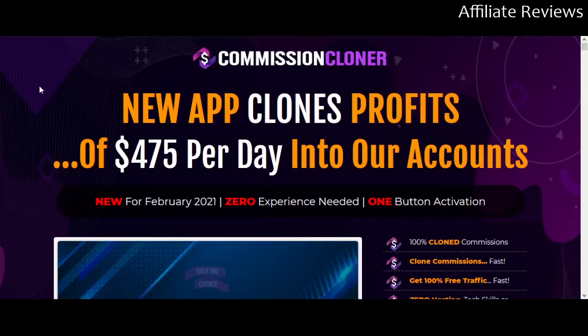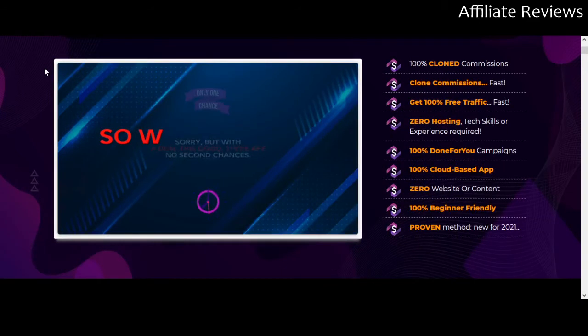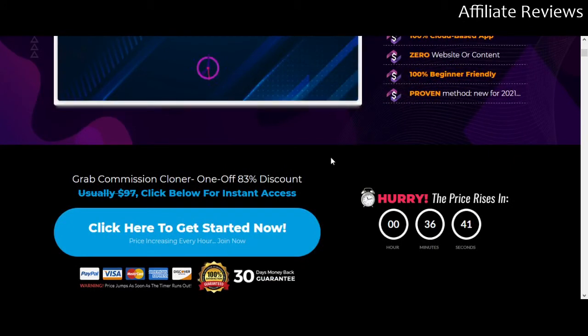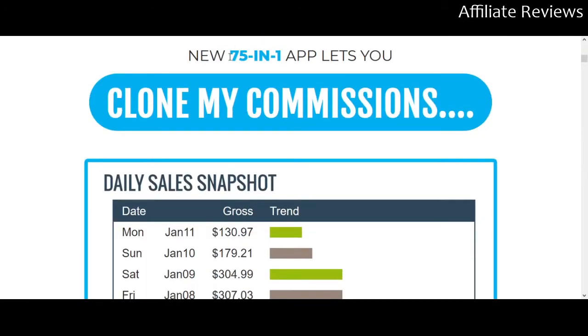This is a new product that has just launched. Basically, what you're going to be told is that this is an app that with a few clicks is going to let you clone a commission. The way you're going to make money is by sharing pre-built, done-for-you campaigns that have already been marketed and set up by the people behind the program. Everything is done — the platforms are done — and you are going to be promoting products that have been pre-built into the system.